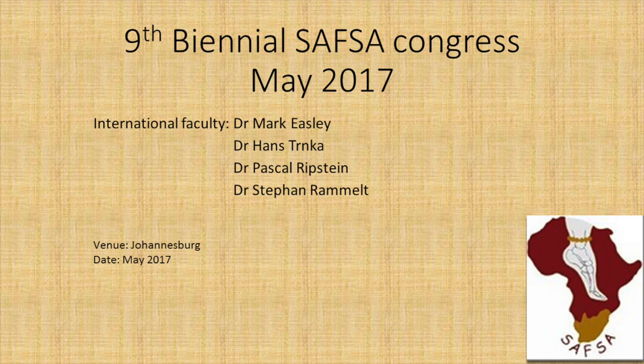Thank you, and I invite everybody to please join us next year at the 9th Biennial SAFs Congress. We have fantastic speakers coming: Mark Easlich, the previous AFAS president, Hans Trunke, Pascal Ripstein, and Stefan Rammelt. These are all super-specialists in different fields of foot and ankle surgery. It will be an excellent meeting to attend. Thank you.